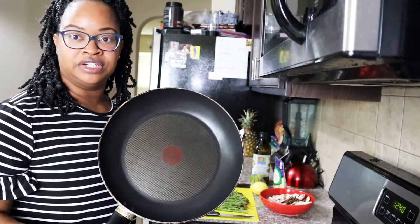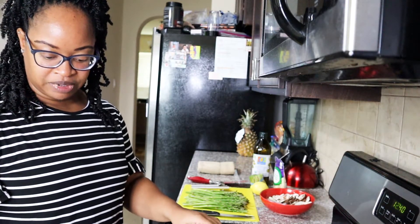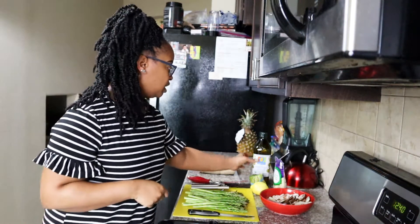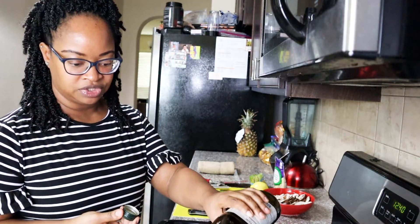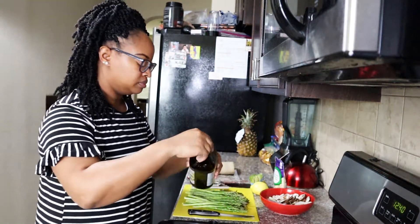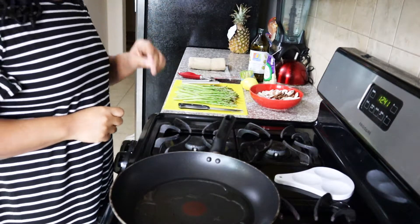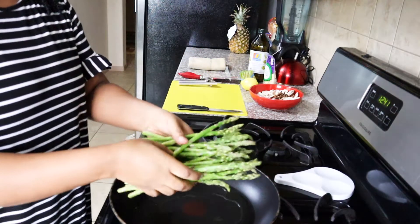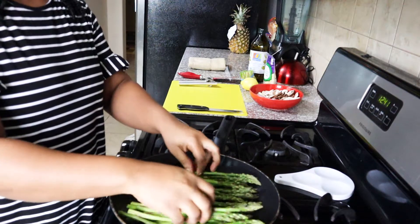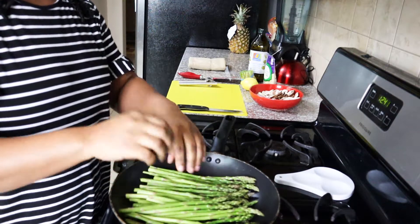I'm going to use a very large skillet here. I'm going to turn my fire to about medium-high and get a little bit of olive oil in my pan — about one to two teaspoons, not much — just enough to coat the bottom of the pan. My oil is pretty well heated, so I'm going to take my bunch of asparagus and drop that into my skillet.